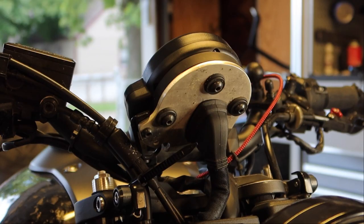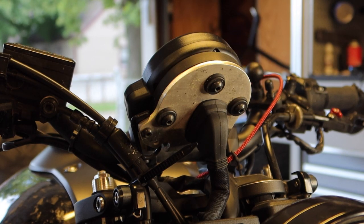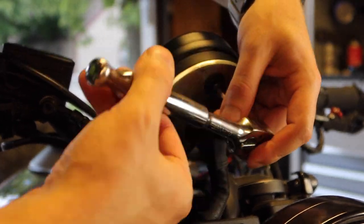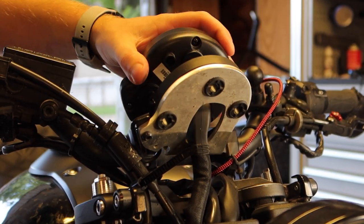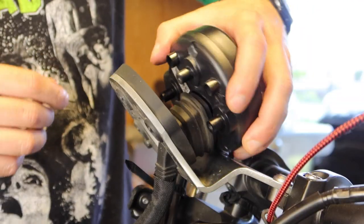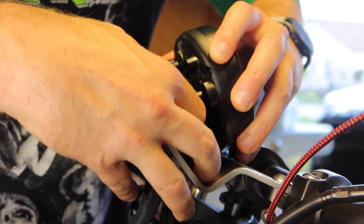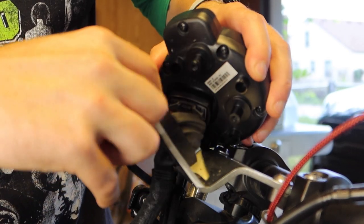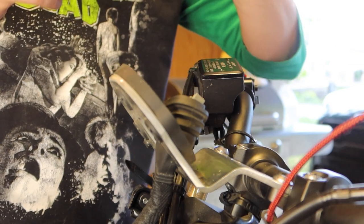The first thing we're going to do is remove the speedometer. You've got three four-millimeter Allen fasteners to take out. With the three fasteners removed, we can pull the speedometer off the mount. Peel the boot off and you'll see the connector here. Take your speedometer and set that aside for a minute.